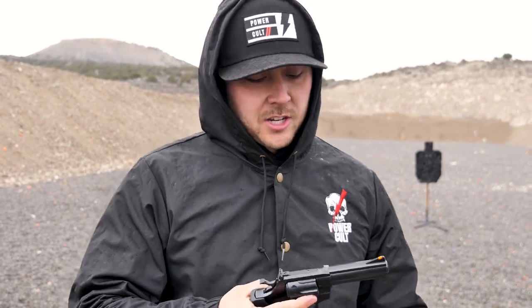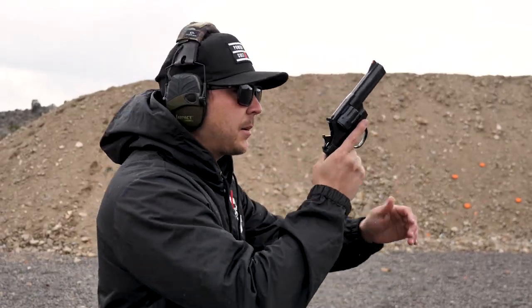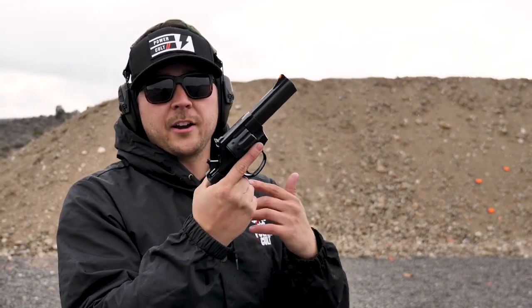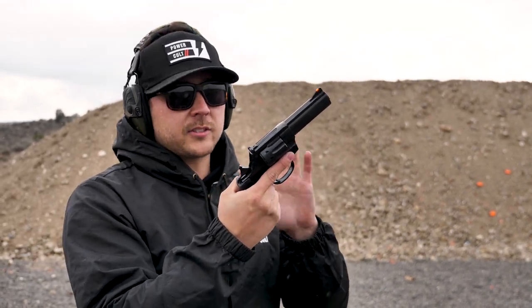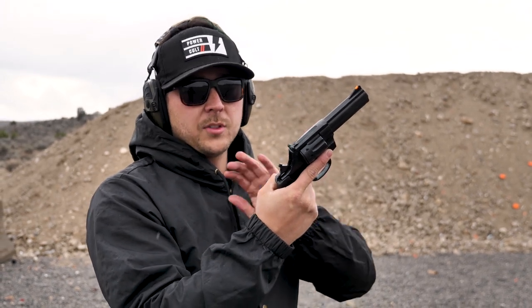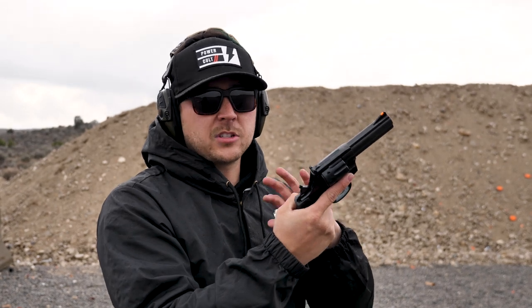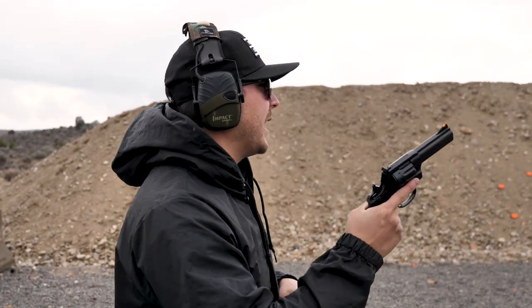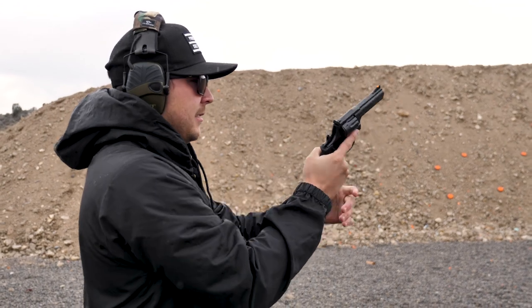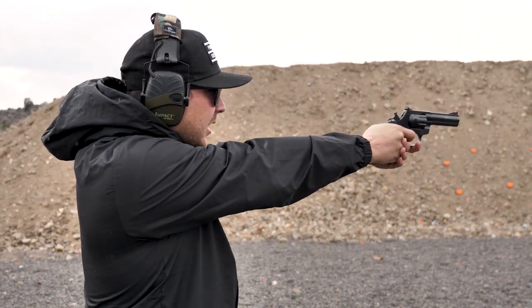I don't think there's much else to say about it, it's a revolver. Let's get shooting. First shot, we're going to have the hammer back — it makes the trigger pull lighter. If I remember right, it's roughly like 11 pounds give or take when the hammer is down, and when the hammer is back it's like four to six pounds or somewhere in that ballpark. Don't quote me 100% on that, but roughly in there.